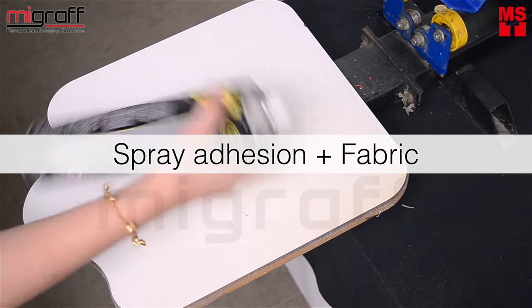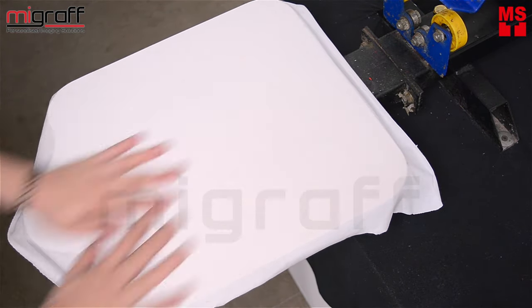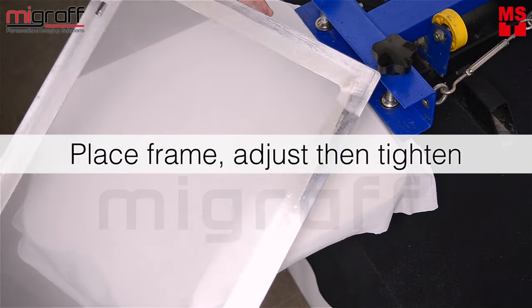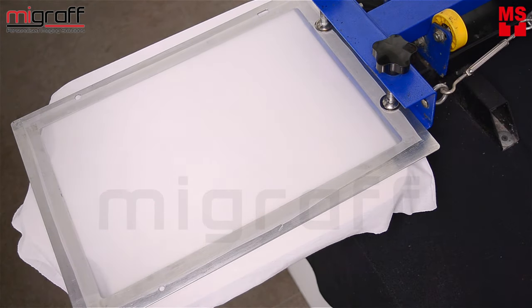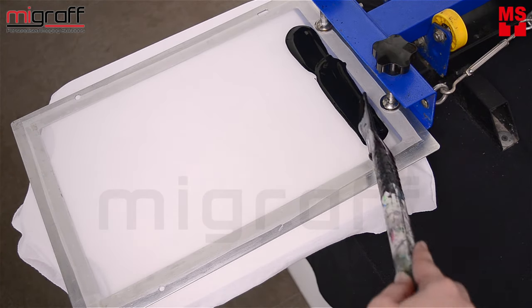For starters, prepare the screen table and spray some adhesion for the fabric to stick and just even them out nicely. Place the frame on top of the table and align and tighten it on the center accordingly. Then, use the spatula to scoop and spread the ink on top of the screen.